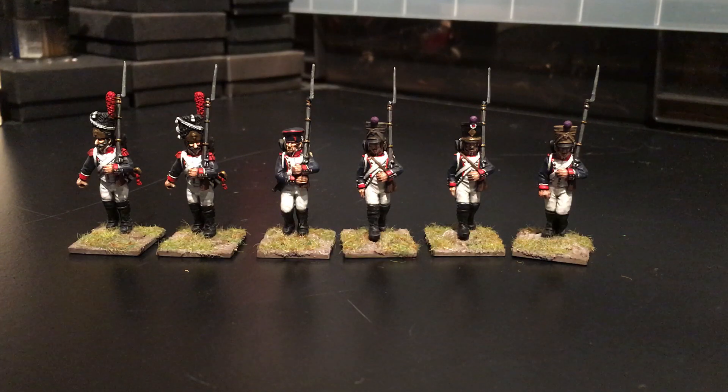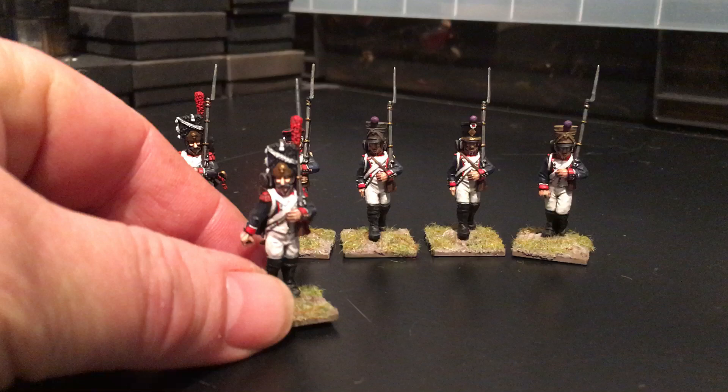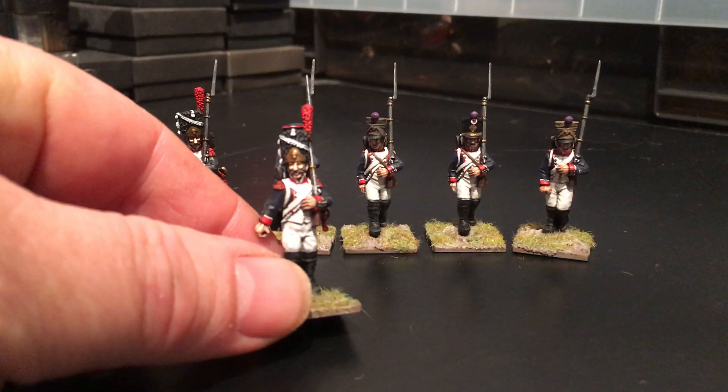I just picked them up and I'm going to stick them on eBay to raise some funds for some other goodies. There's the first six done. I think I just started these in the last video — the Grenadiers and the Bearskins.